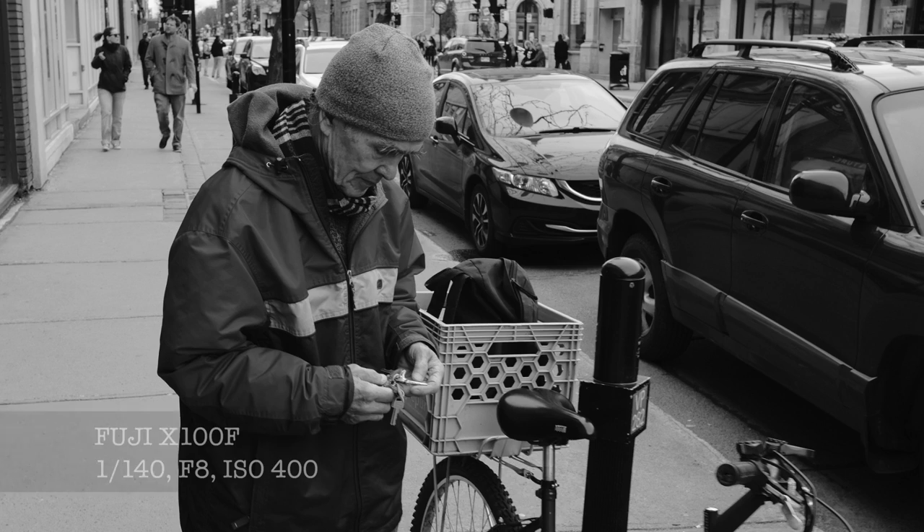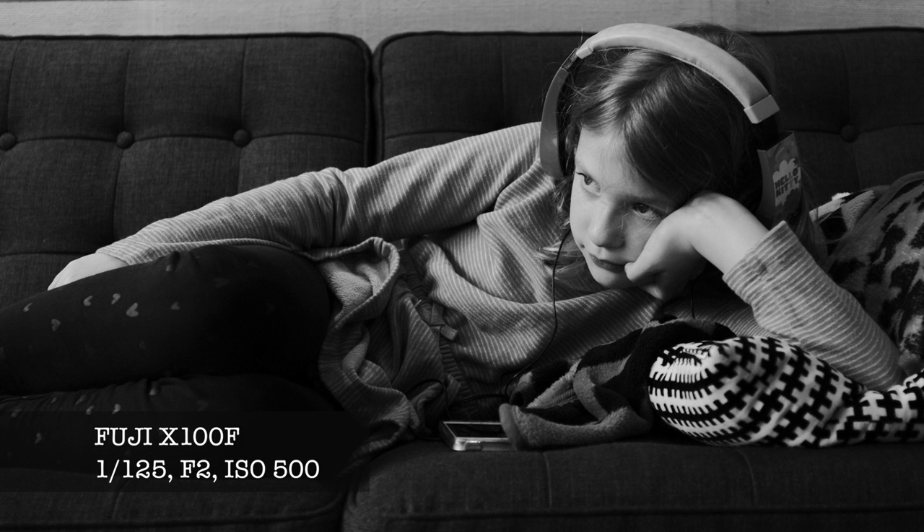Thanks to Fujifilm Canada I've been able to borrow this for the whole weekend and I've been shooting a lot. It's raining here in Montreal like hell — we have some floods and everything — but I've been able to shoot it a little bit outside and a little bit inside, so I'll be sharing some photos along the video today.